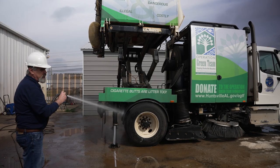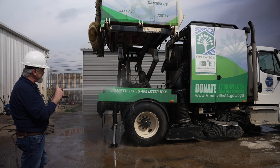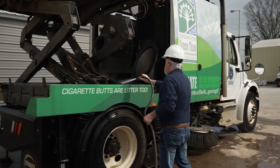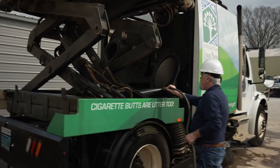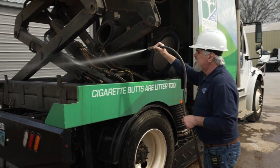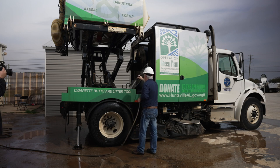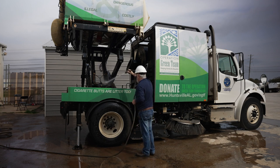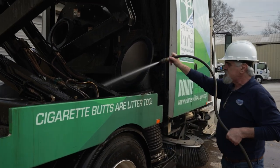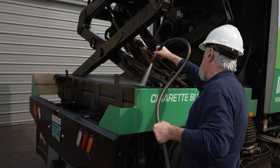Continuing with cleaning the machine, we're going to thoroughly clean the scissor lift, especially the slides, to make sure there is no accumulation inside the slides. Always make sure there is no accumulation of debris inside the framing, especially where the scissor lift is sitting into the frame.